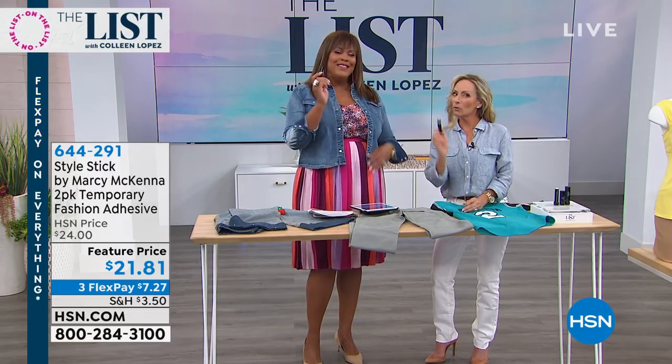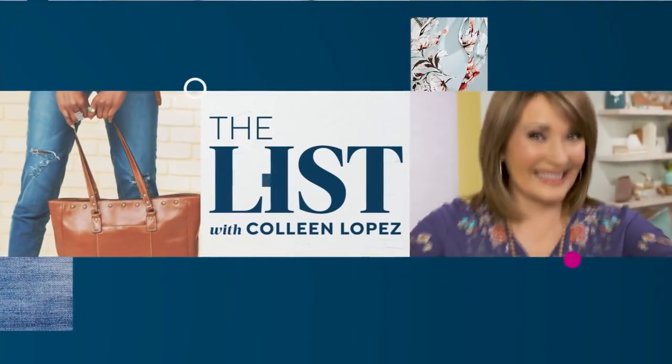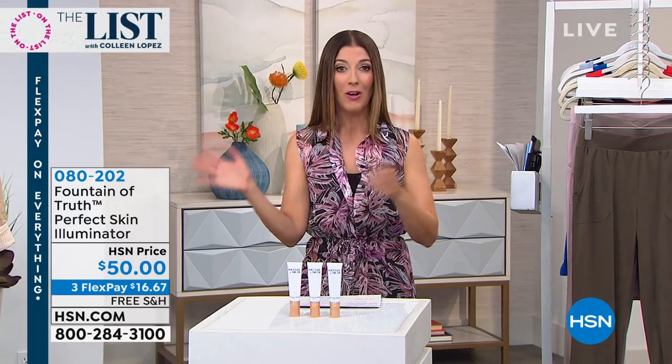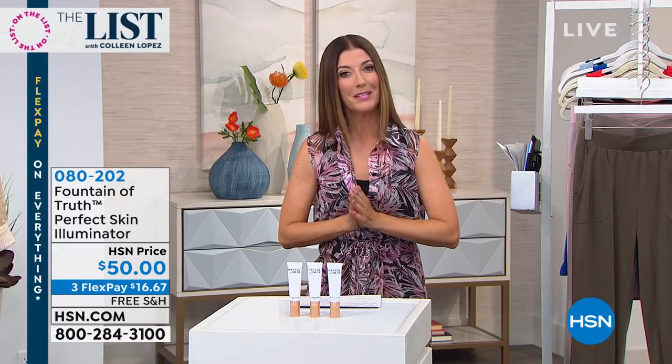It looks like lipstick but it's a tailor in a tube — don't put it on your lips! Where was that tailor in a tube all my life? Talk about fashion and wardrobe malfunctions — I've had them all. Lock that in as early as you can, what a great value.